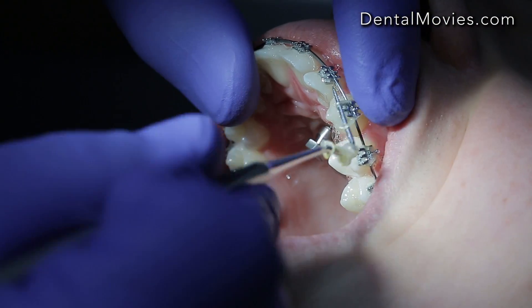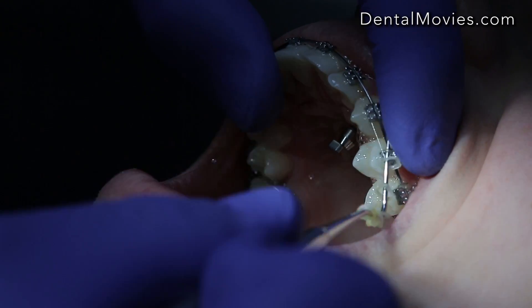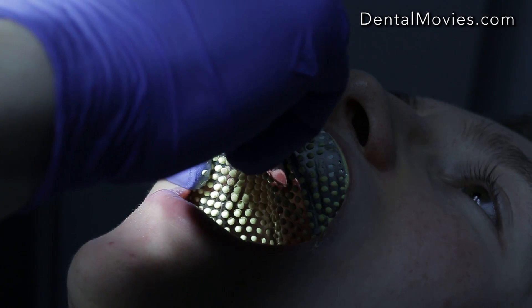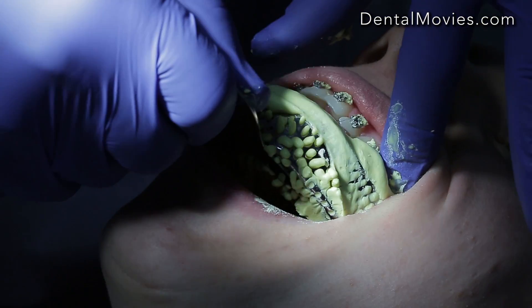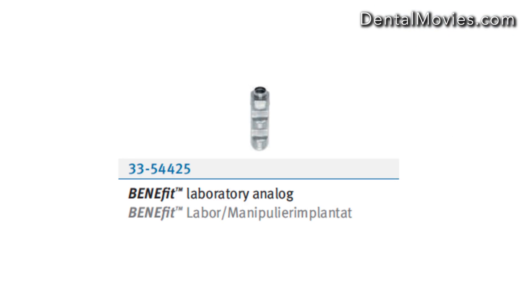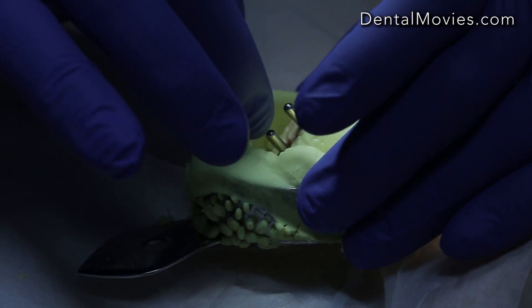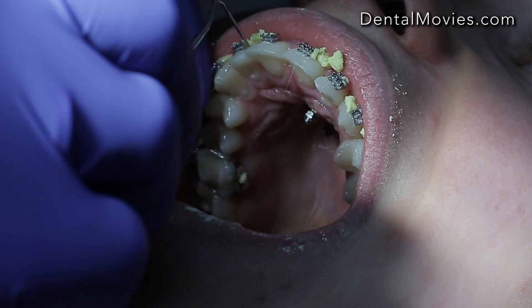Remove elastics and the arch wire to take the impression. The alginate impression was not good because the analogs and caps were moving. The second impression was performed using PVS. Stabilization of the caps and analogs was very good.